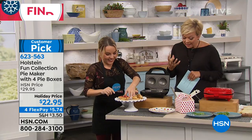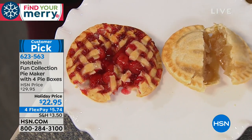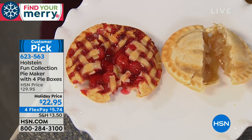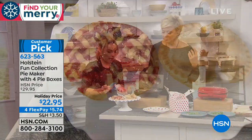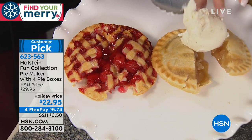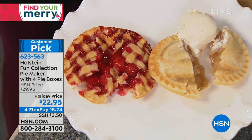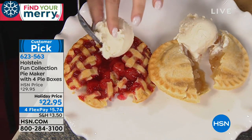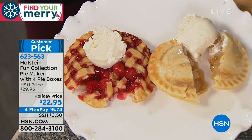You can buy store-bought dough, which is pretty easy — it's in your frozen food section, and that's a lot of times what we're using on air. But we are also including pie recipes for you to make your own pie crust right in the manual that comes with the pie maker.